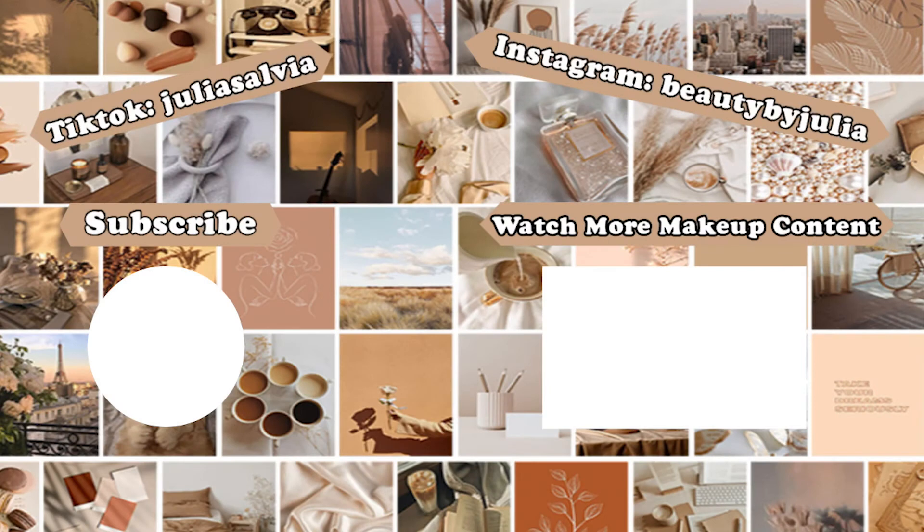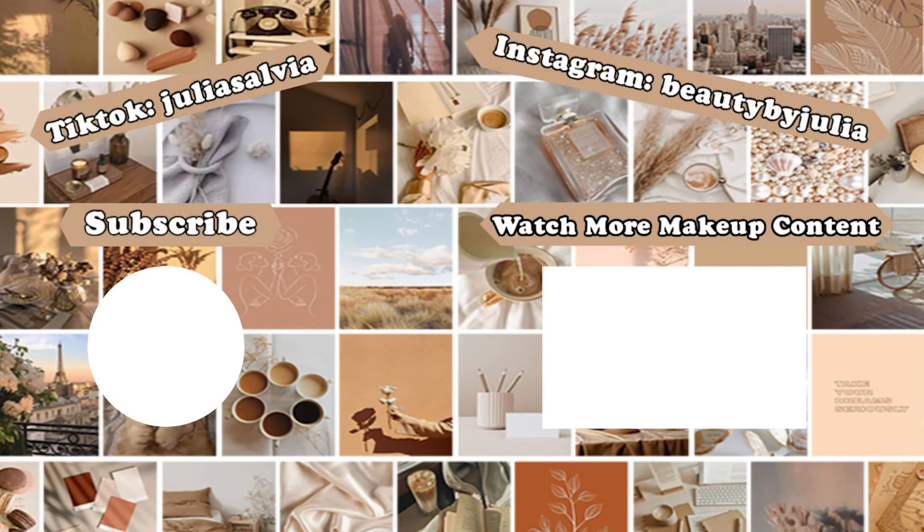That's all I have for this review today. Thank you guys so much for tuning in to Foundation Friday. Every Friday we do a foundation review and wear test and I'll let you know which foundation you should be wearing — foundations I like, which foundations I don't like — giving you all the details on your favorite and least favorite, new and old foundations. Alright guys, I will see you next Friday for another Foundation Friday. Bye!